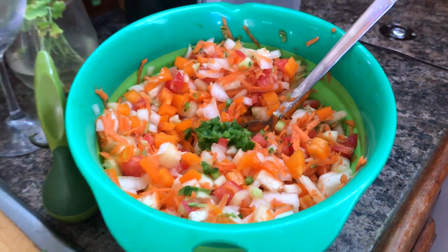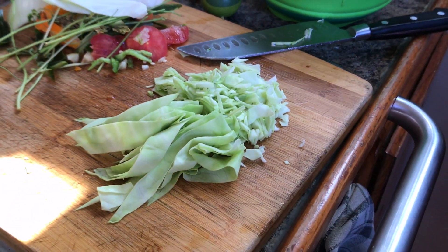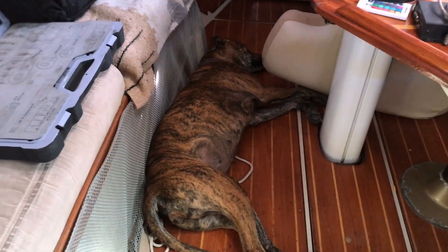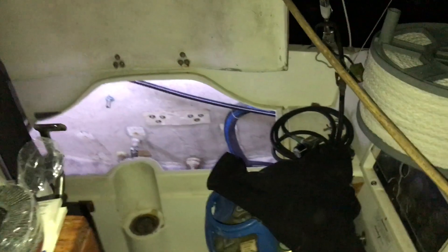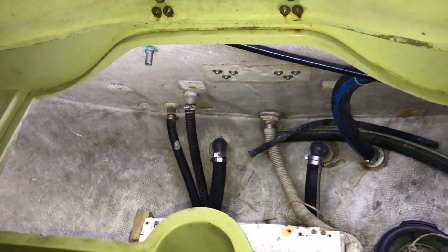Ceviche is happening. The fish is curing in the fridge and I'm chopping up some cabbage. And the child is having her 10th nap of the day. Latest upgrade on Black Dragon — I just got those LEDs on the transom, lighting up the bottom. It lights up like Walmart in there.